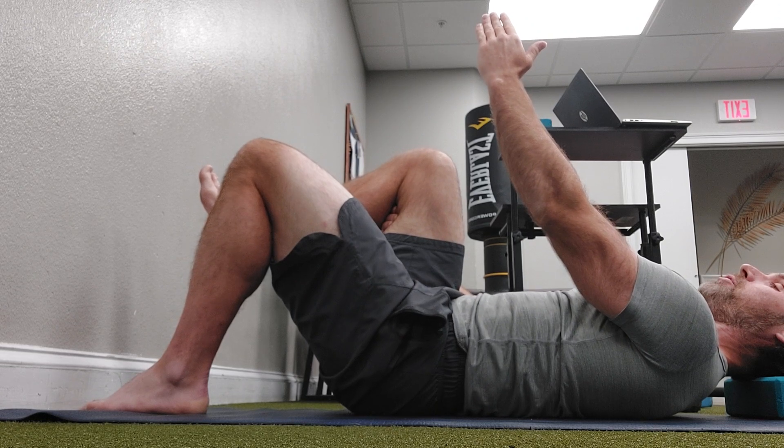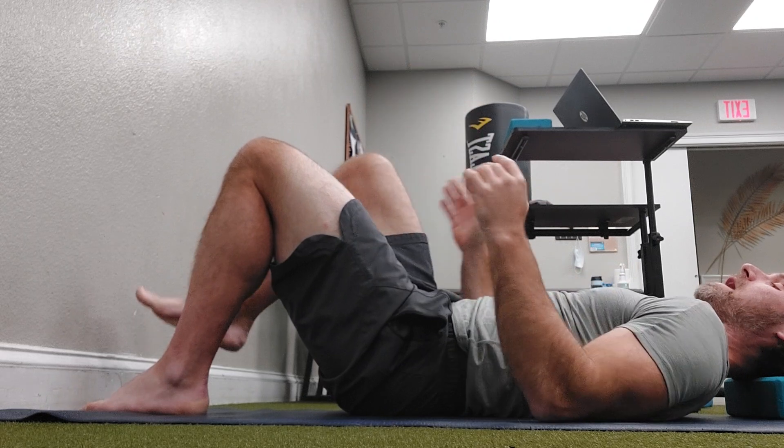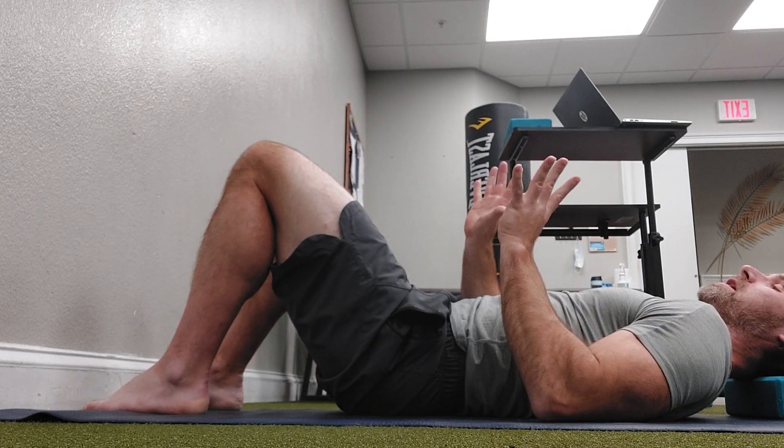Breathe in, exhale and push, and then relax. We're going to do that ten times on the right side. Right side is first.